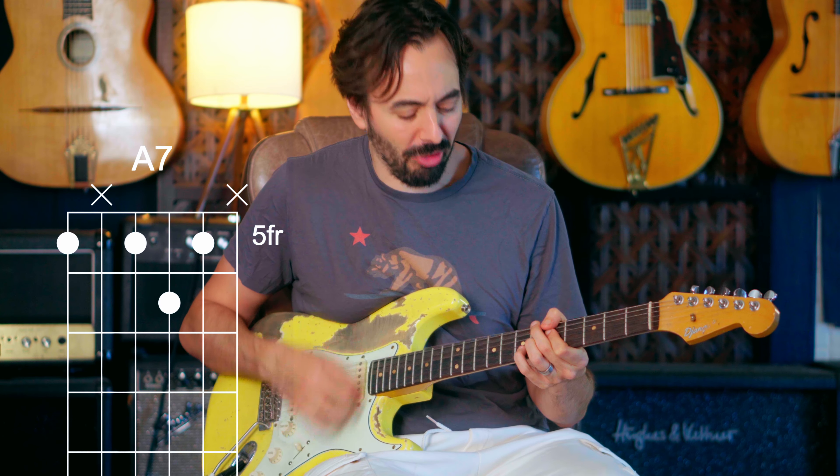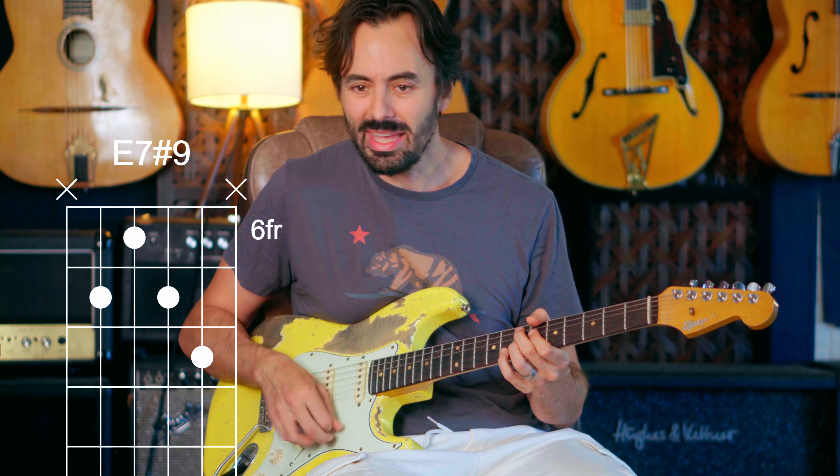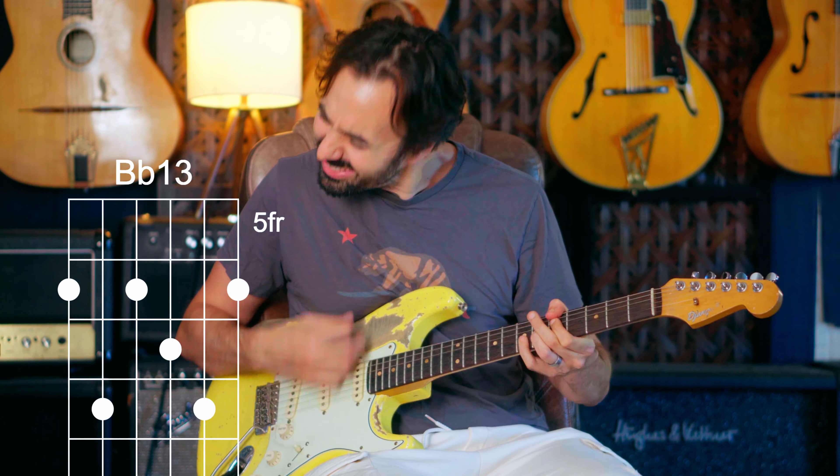Now let's check out some 5 altered. B Hendrix — that's the same as Bb-13. That's sub-5. Lydian dominant. Altered. That's pretty cool. Back to 4. Then 1 diminished. And 5 of 2.